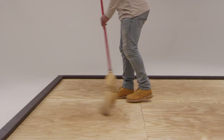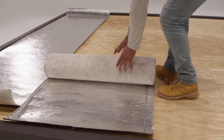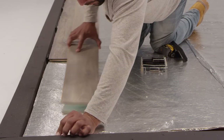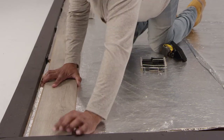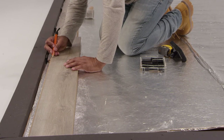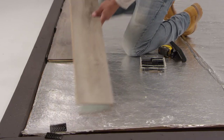Clean and secure the subfloor and remove any base molding. To begin, lay in one whole row and check that your last board will be long enough after you cut it to fit. Anything longer than 8 inches is good. If it's too short, cut the first board accordingly before you start.